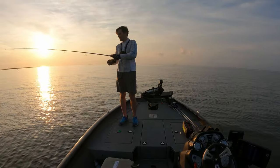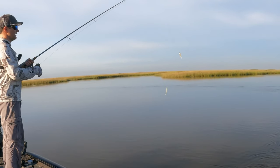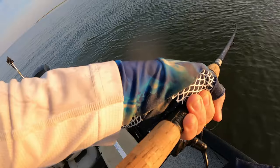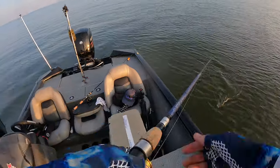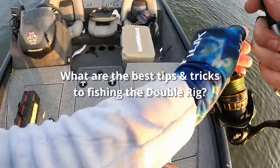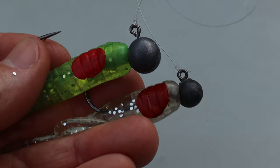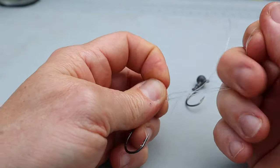If you're on the speckled trout hot and heavy, then without a doubt, the best tackle to catch a limit is the double rig. But how do you know when to tie one on and where to throw it? Are there other advantages to fishing this rig that aren't so obvious? In this guide, you'll discover the answers to those questions as well as the easiest way to tie one.